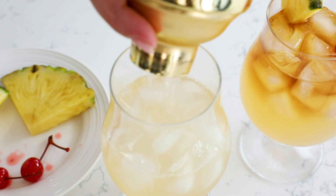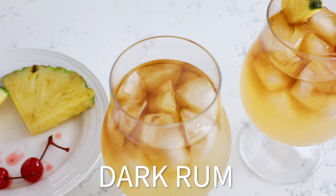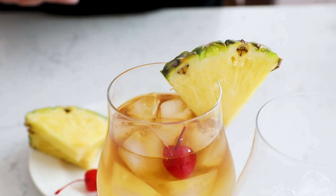Pour it over ice and then you're going to float the top with an ounce of dark rum. You can add pineapple juice to this and cut down some of the alcohol if you want to make it less strong. Garnish with pineapple and a cherry.